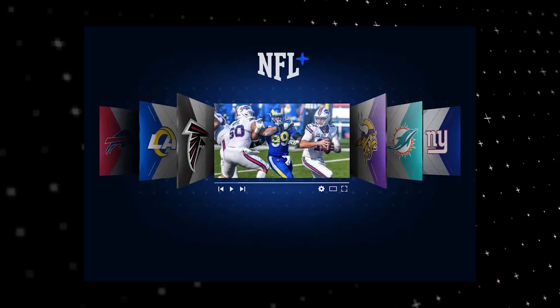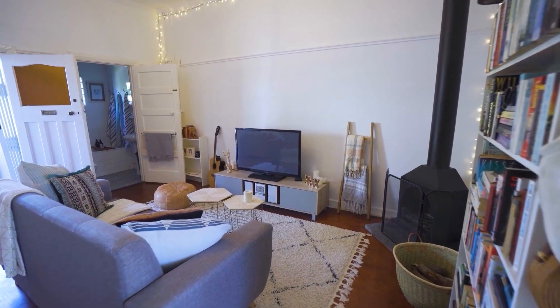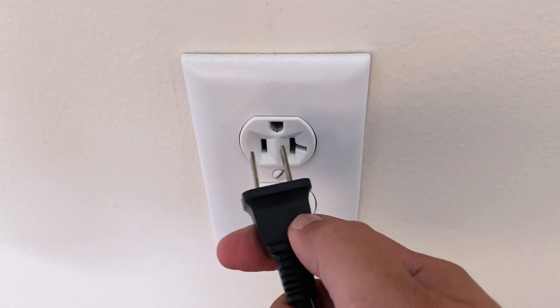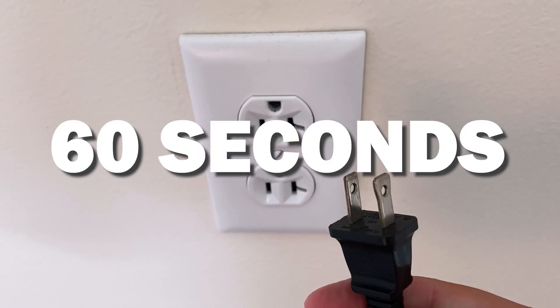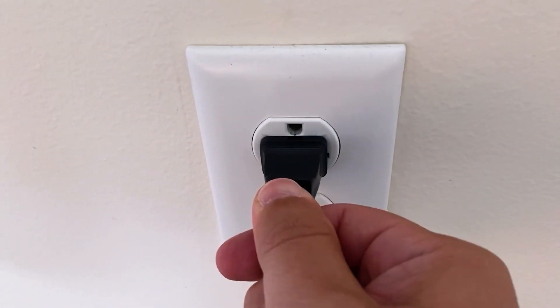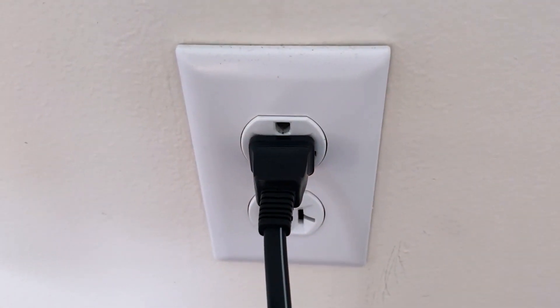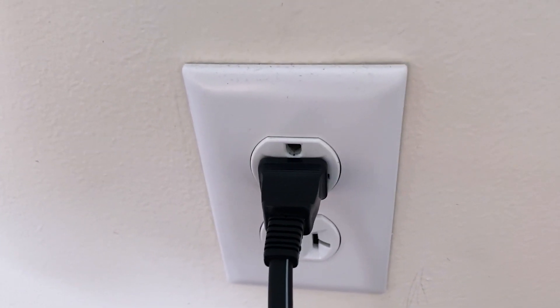Let's see if we can fix your problems and get your NFL Plus back up and running as quickly as possible. The first one is the easiest one to try, and that is to unplug your TV from the wall outlet and wait 60 seconds. Don't be impatient — wait the whole 60 seconds, then plug it back in. This is very different from turning your TV on and off with your remote control. This is what we call a hard reset of your TV, so make sure you do this method.